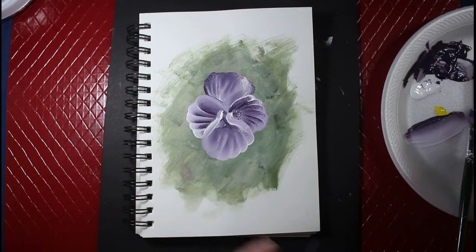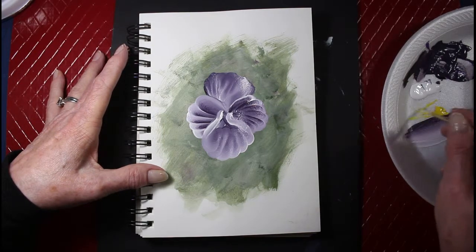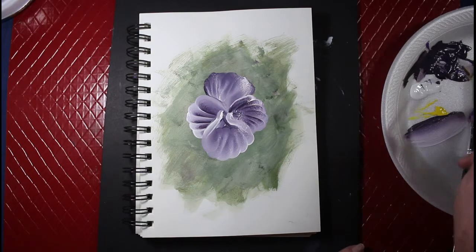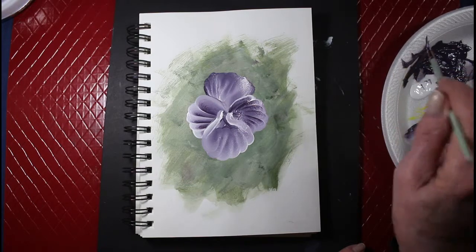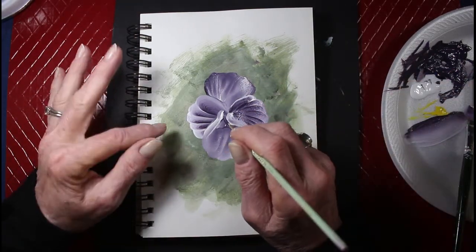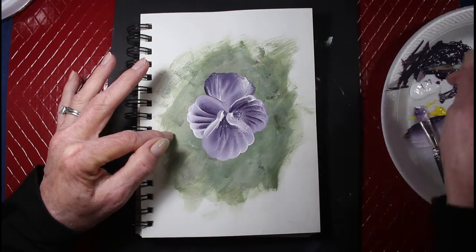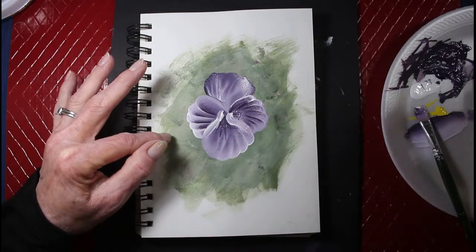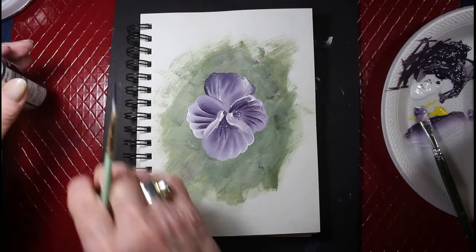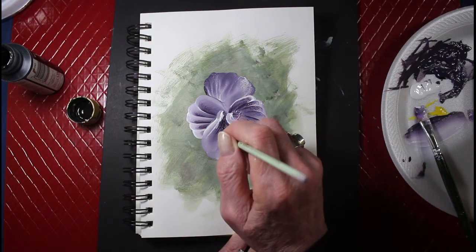For the center I'm just going to use my liner brush. I used a pansy color — the purple, deep purple — I added some black to it, just picking up the pansy itself, but it wasn't dark enough. So I'm going to use some black and see what it does — and that does better.